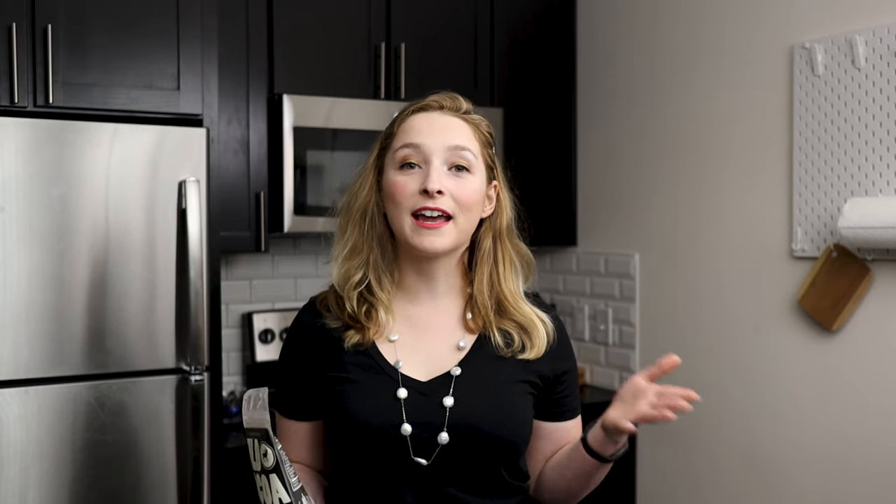Real quick before we get started, make sure to like and subscribe and hit the bell for notifications, because you won't want to miss anything that we do.